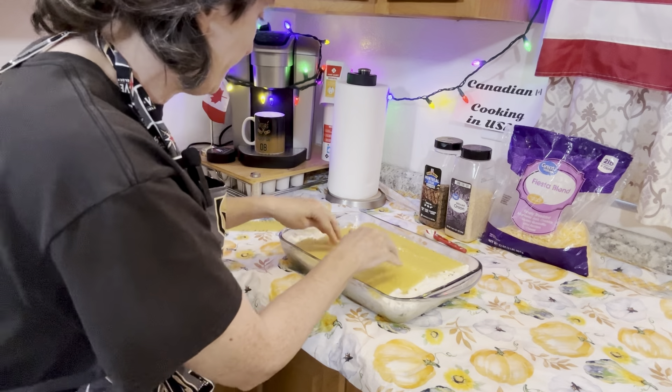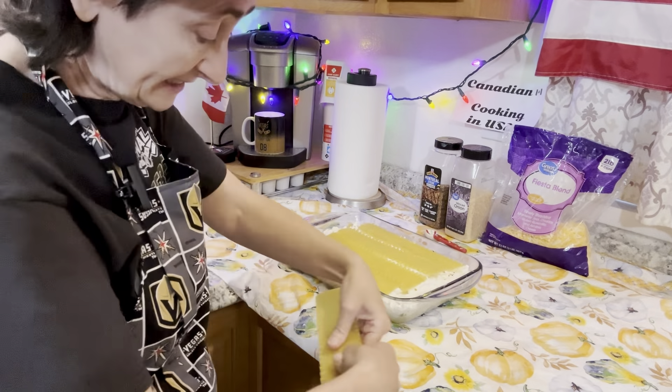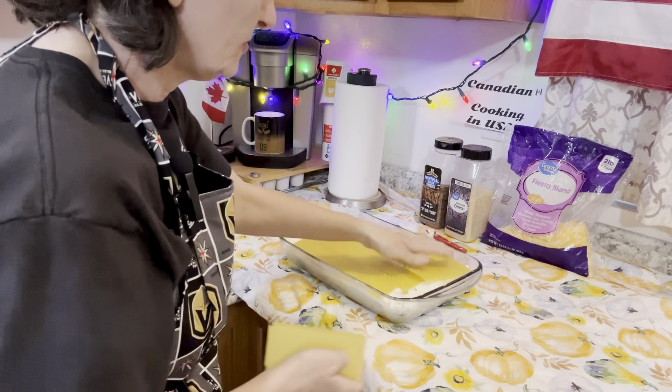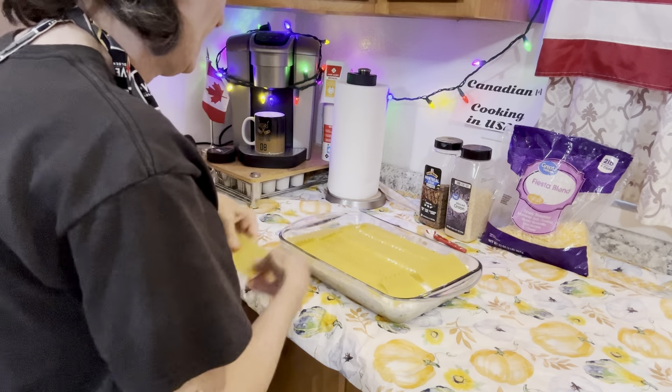Maybe give it a thumbs up and share it with that friend who likes lasagna or pierogies too. I'm making this like a casserole — don't forget the ends. How quick and easy this is — there we go, now we're ready for the grand finale topping.